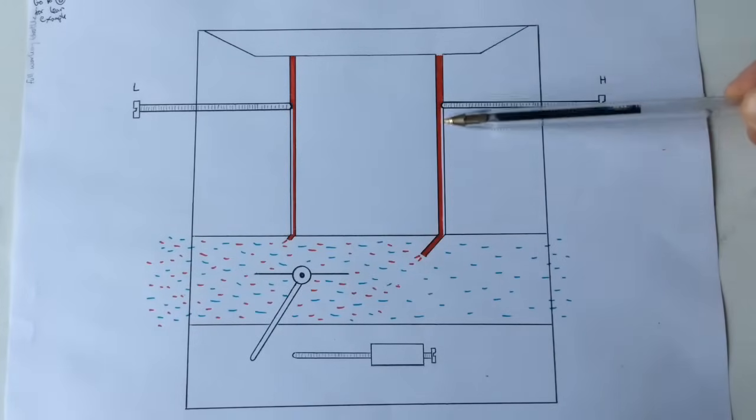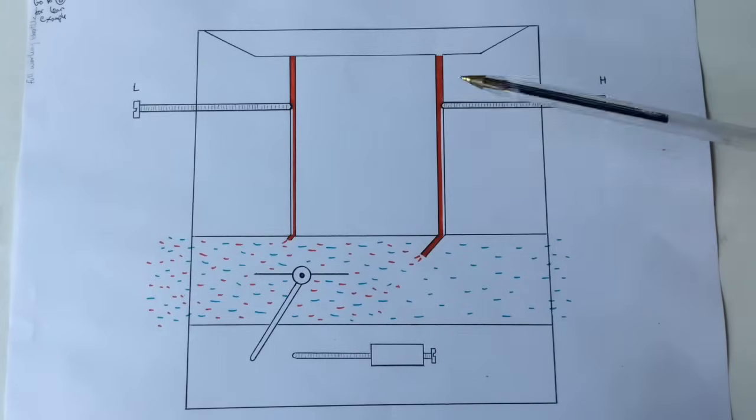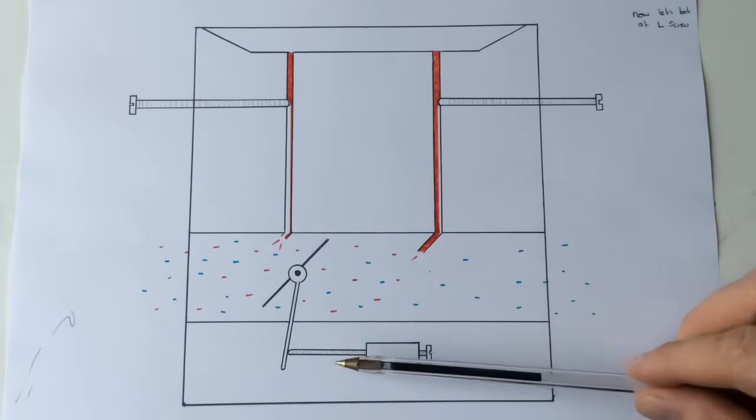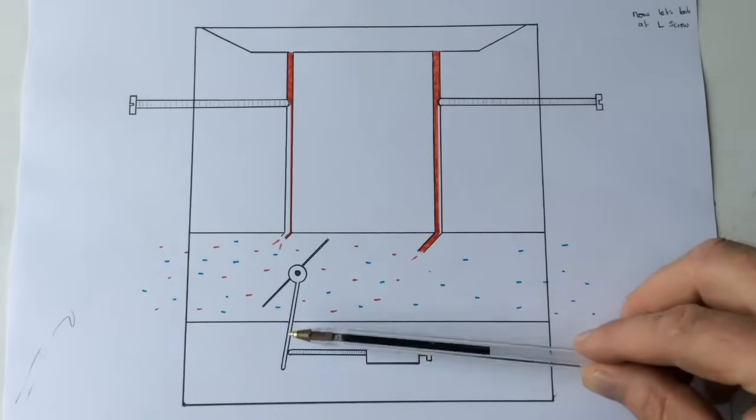You're on full throttle, the high revs are working well, the engine sounds good - so we've got this side now sorted. We've had a look at what happens if we go too far out and too far in, and we've got it nicely working now. So let's have a look at the L screw, the low screw, now.